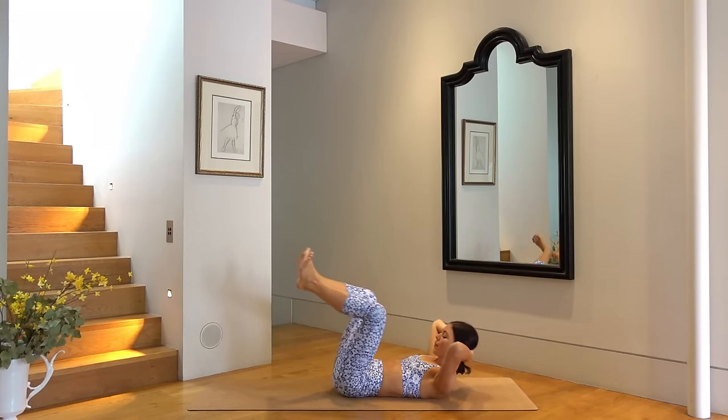Exhale pull elbow to knee, inhale extend, exhale pull, inhale extend — only six more of these. I really want you to pull up through the side of your waist, really press through your shoulder. Last one.